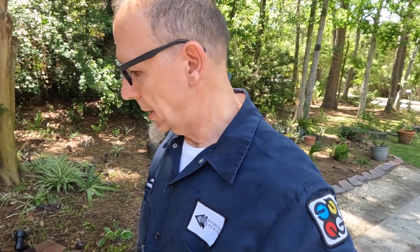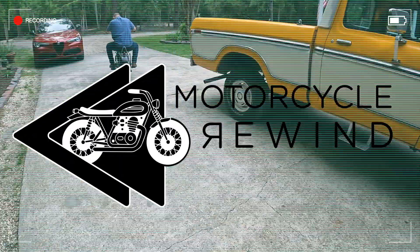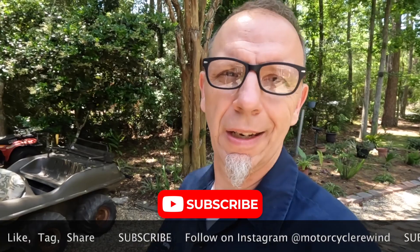I am not an expert. I don't know what I'm doing. It seems like it'd be a good idea. Hey guys, welcome back to another episode of Motorcycle Rewind, and today it's more like Bill Nye the Science Guy.